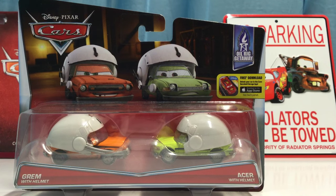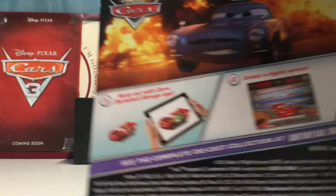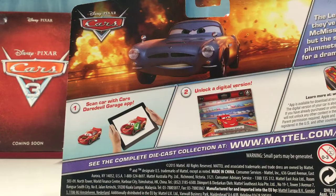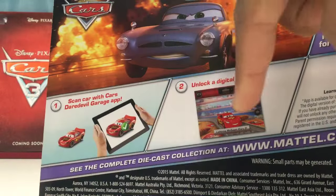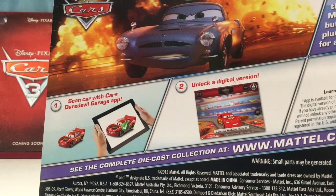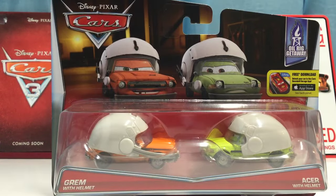Welcome back to another review. Today we're going to be taking a look at Grimm with Helmet and Acer with Helmet from the 2016 Hot Wheels Getaway series. As you can see there's some very nice art on the front, and on the back you can see Finn McMissile not exploding but getting away from an explosion. You can also see the description and the instructions for the Daredevil Garage app.